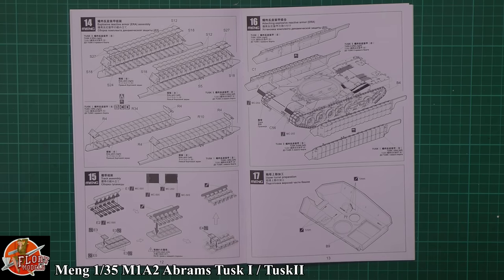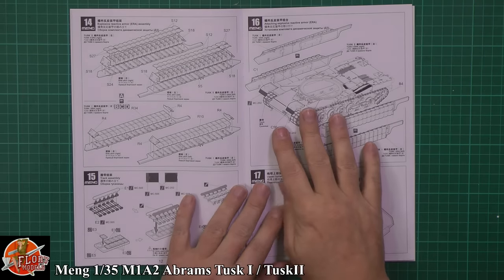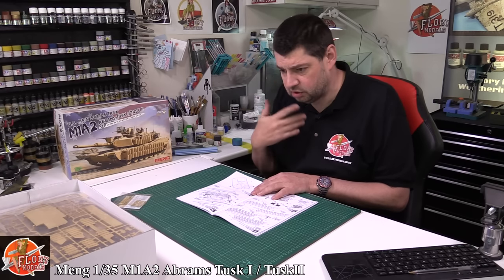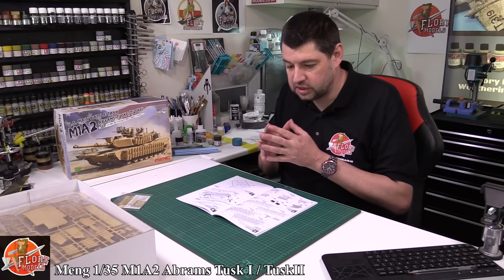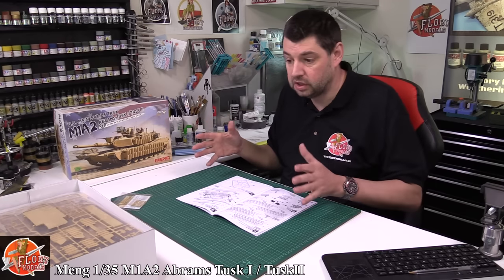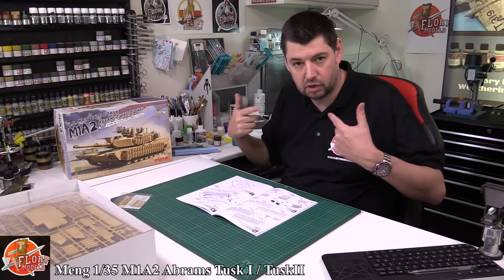It usually says how many you've got to do — 81. So that is quite a complex way of doing the track. By the time you've messed around with all of that, it's probably worth going down the aftermarket route, because I'm sure aftermarket ones go together quicker. Something I've learned doing armor recently — I do like doing armor — is that tracks, instead of treating them like an afterthought, you treat them as part of the build. That's what's got over my psyche of doing tracks and road wheels.